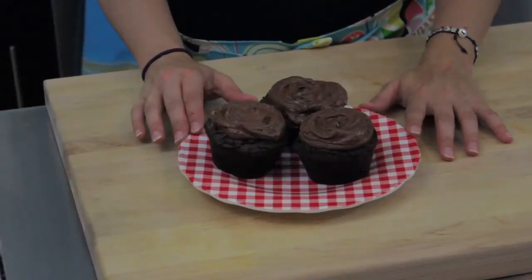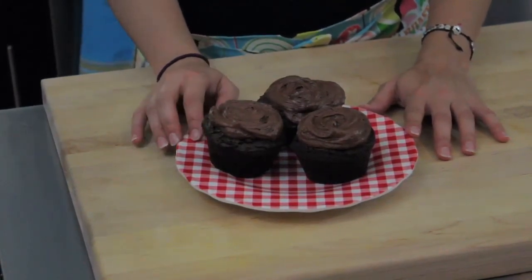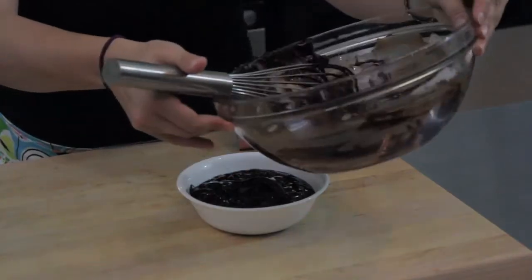Here are your chocolate truffle cupcakes — they're ready to go! Since this icing is so easy to melt, I'd store them in the refrigerator until about an hour before you serve them. I'm Liz Houck from Cooking by Moonlight, and this has been How to Make Chocolate Truffle Cupcakes.